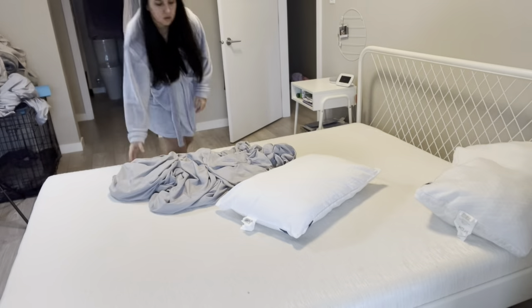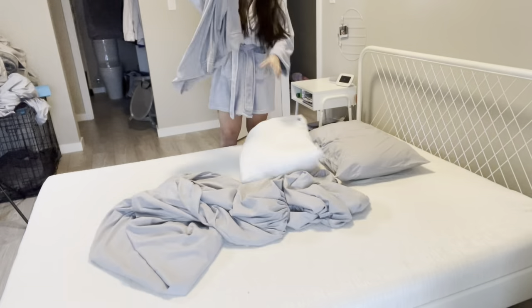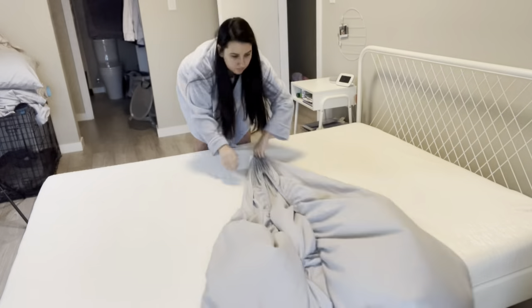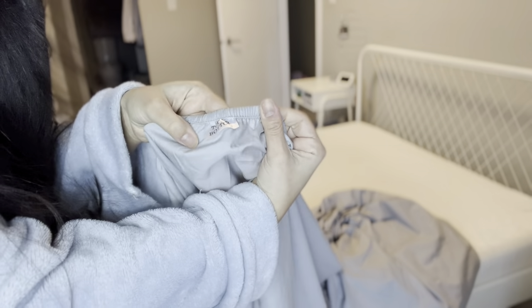If you're looking for good bed sheets, this queen set is amazing. It comes with four pieces: two pillowcases and two sheets. This just came out of the wash and you can see they're not wrinkly at all.